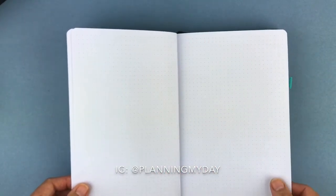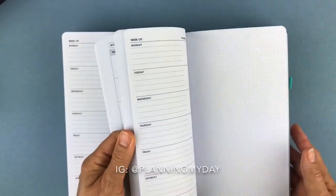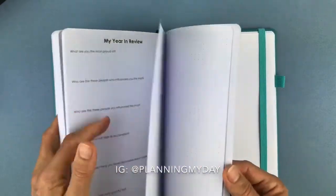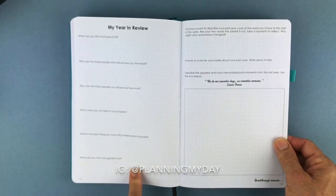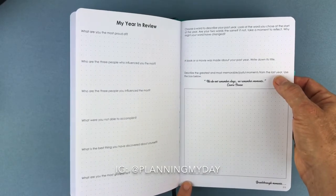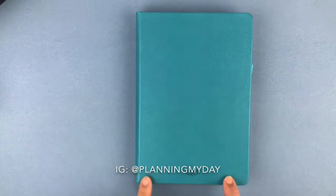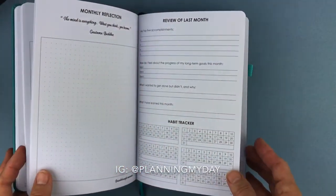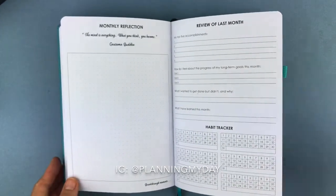Then you have blank dot grid pages — all my bullet journalers will love that. Here is your year in review and a place to doodle, with a prompt to describe the greatest, most memorable, joyful moments from the last year. What an awesome tool this is to record your year, make your goals, set them, and have your life written between the pages of your planner. I hope you enjoyed this review. God bless, have an awesome day because it's going to be a great one.